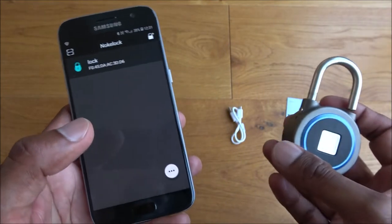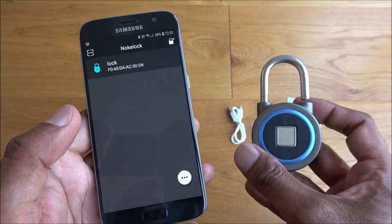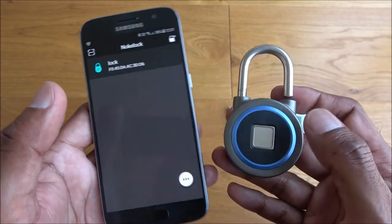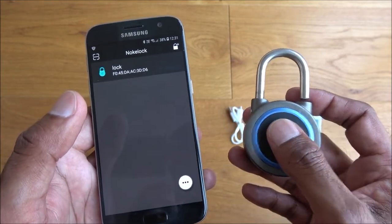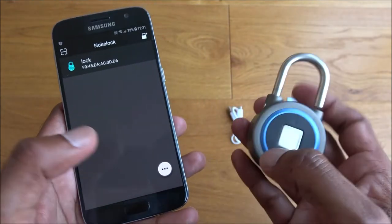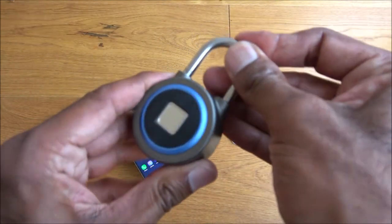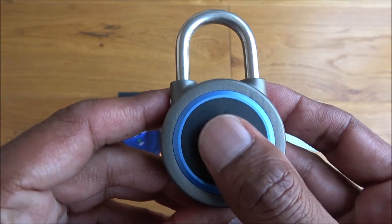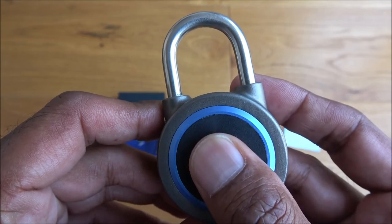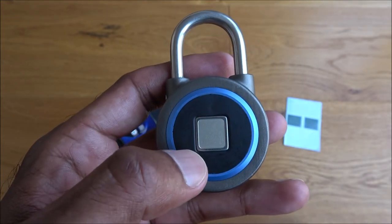It's a very simple product — nothing too complex. Get the app, install it, get it linking via Bluetooth to the lock, and then you can remotely unlock it, which is quite cool. You can register multiple fingerprints so you can just walk up to it and unlock it. Now let's try turning off Bluetooth — it shouldn't be connected. Let's lock it and try... there you go! So you don't need the app once the fingerprints are set up.